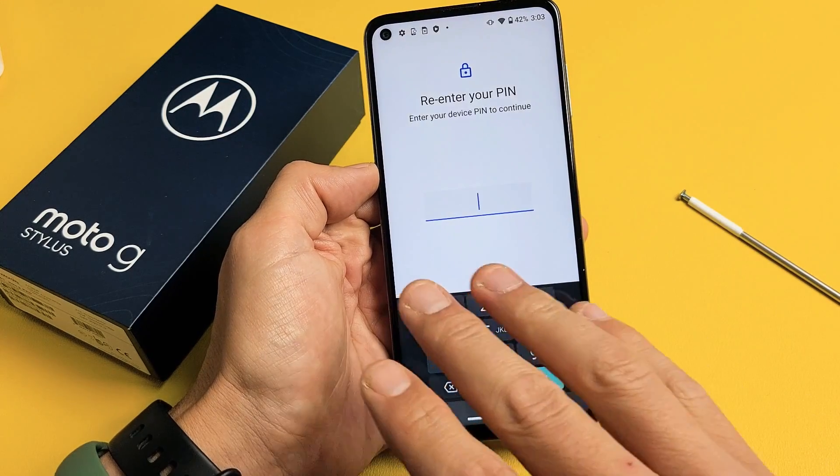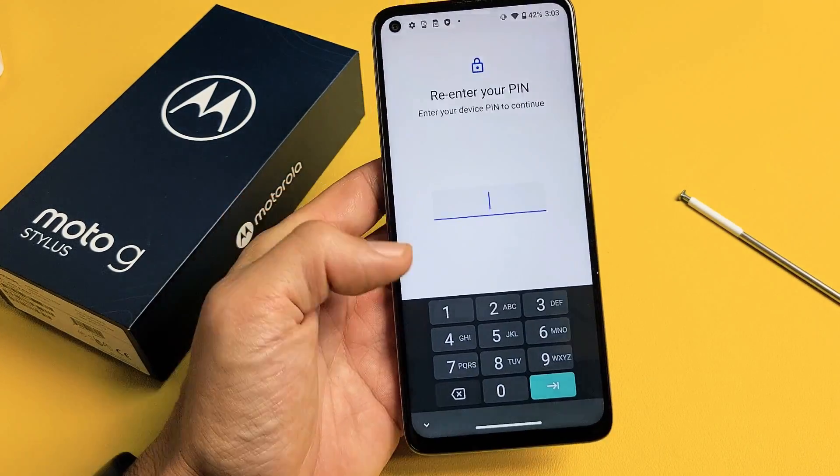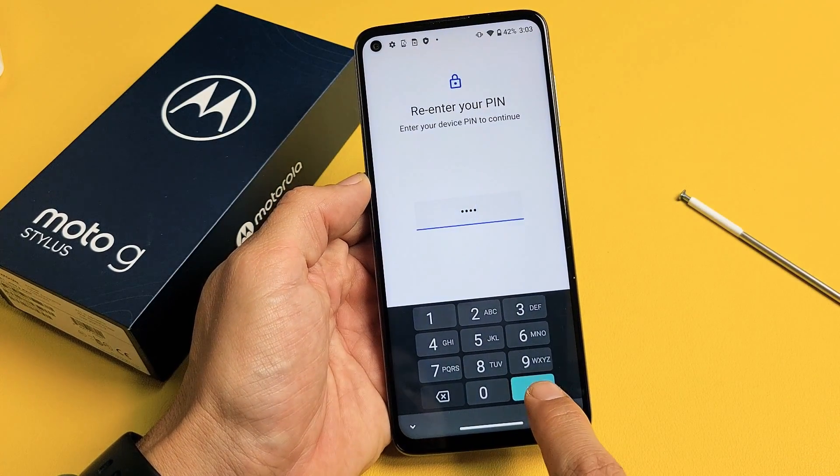You will have to enter your four-digit PIN here. If you didn't make a PIN, it's going to ask you to make a PIN right now. So let me go ahead and enter my PIN here. After you put in your PIN, tap on OK down here.